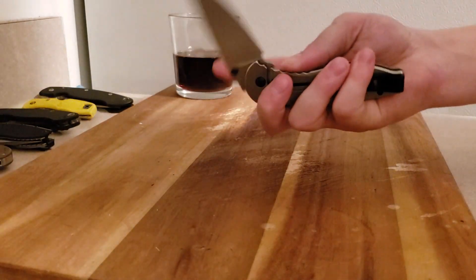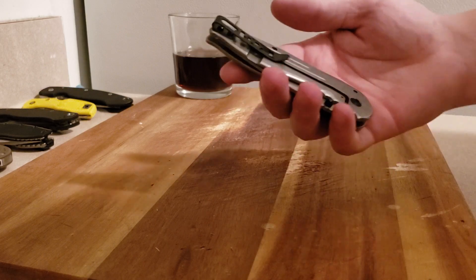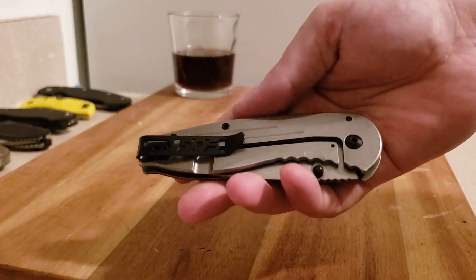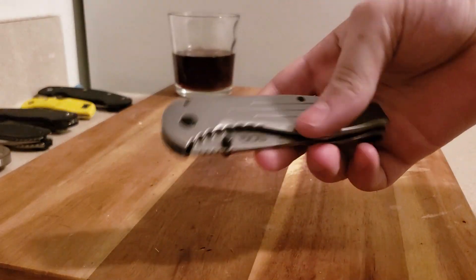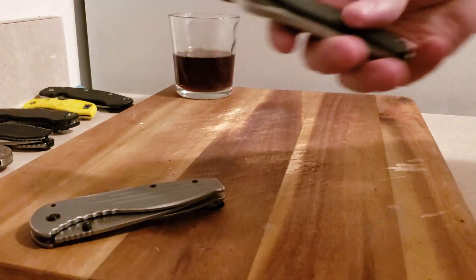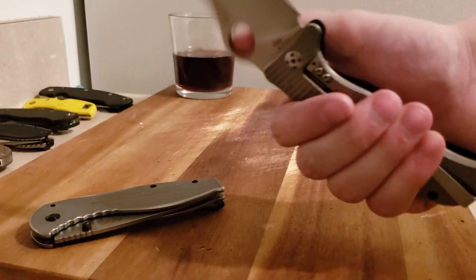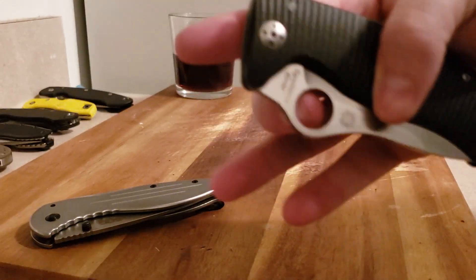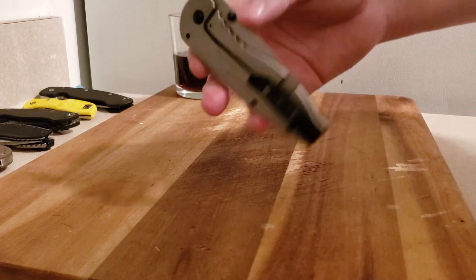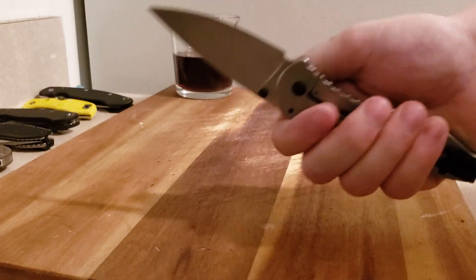All in all, super smooth, super fast. The clip is actually really nice. One thing I don't care for is deep carry — that's probably the one thing I don't like about this. The handle doesn't offer phenomenal texture, and with a deep carry clip that's strong like this, I just like having a little bit more texture.